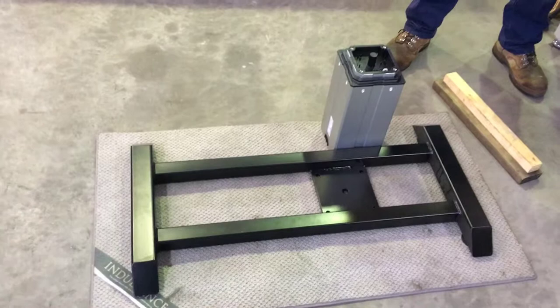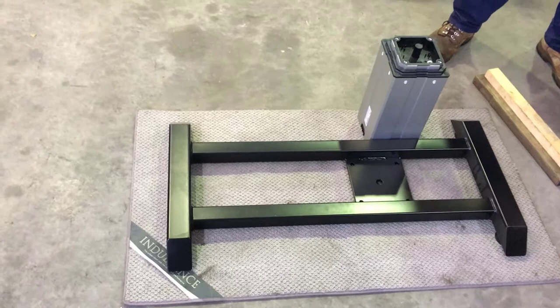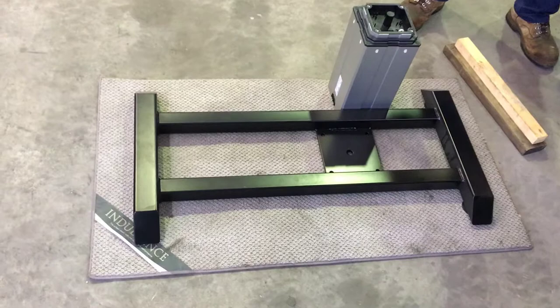Here we're going to show you how to replace an actuator. What you've got is your base with your head and the pillar taken off. We're just going to go through the steps to actually add the component in.